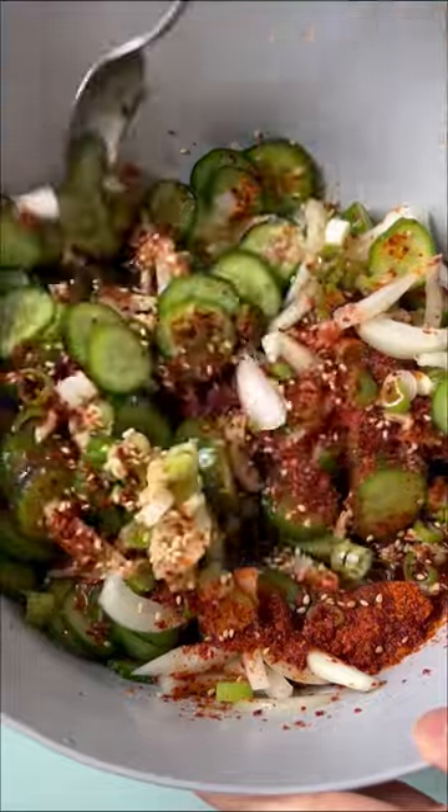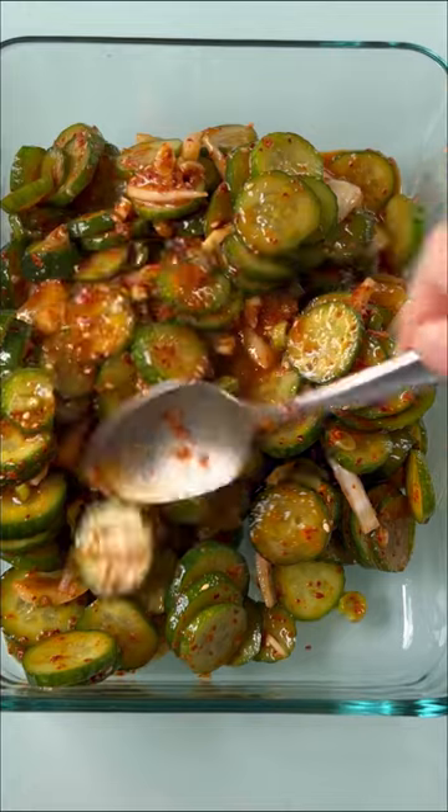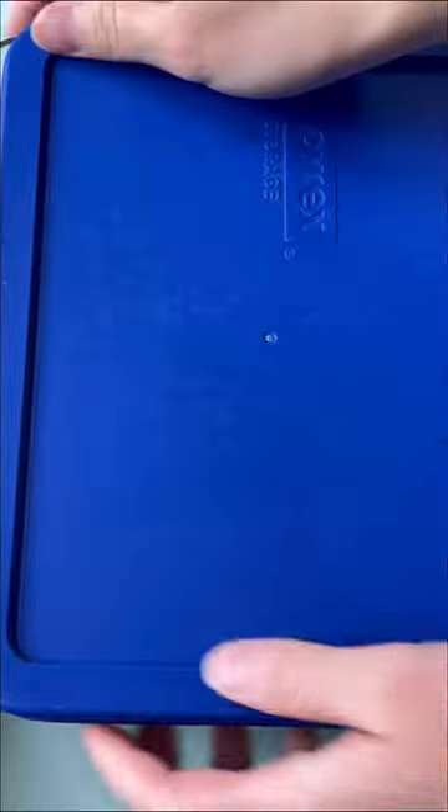Mix that up thoroughly and transfer it to a container with a lid, and refrigerate it for at least 30 minutes before serving. Enjoy!